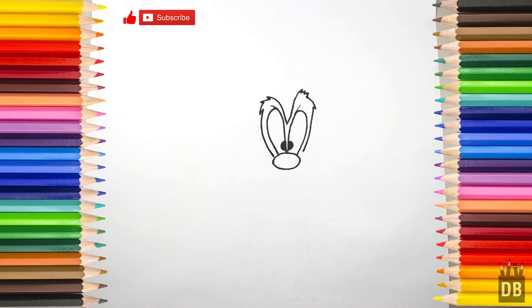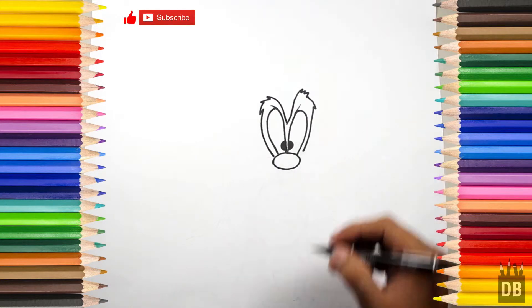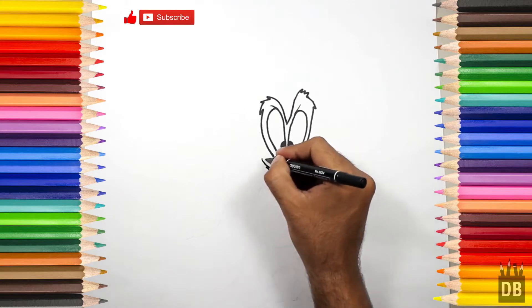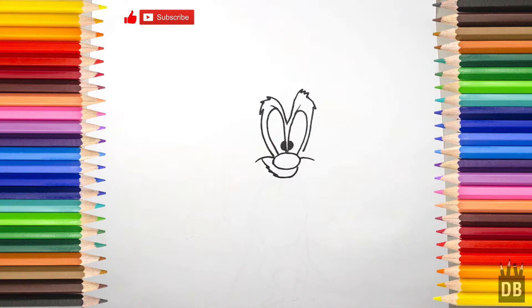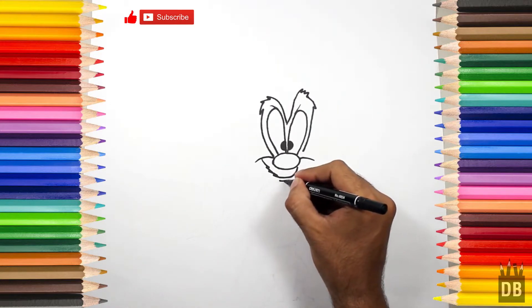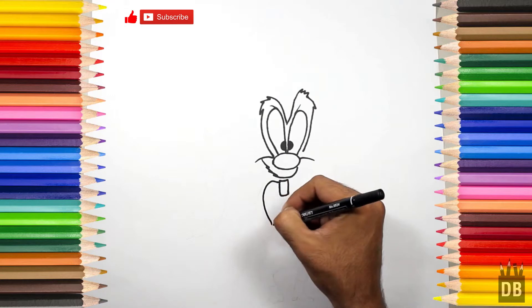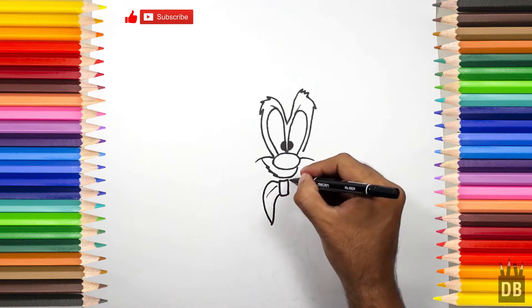The eyes are ready. Now we have to make his smile. Okay, and now we are going to make his bow, and the second side.